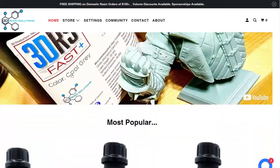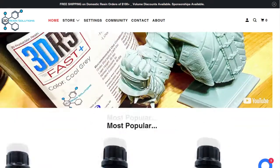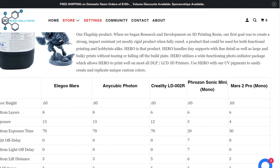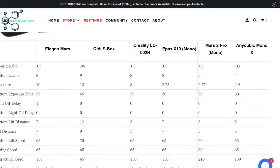They've got the Hero, the Fast White, and the Cool Gray. I did my prior videos with the Cool Gray and today I'll be printing with the white. They've got NSLA for standard, Fast Hero, Hero Tough, Engineering Resin, 3DRS Color Base, Gasket Seal and O-rings, and 3DRS Mud — I think that's a blend of leftover stuff they bottle up and sell at a discounted rate. It covers recommended settings for different printers: the Elegoo Mars, Anycubic Photon, Creality, Phrozen Sonic Mini, and the Mars 2 Pro Mono.